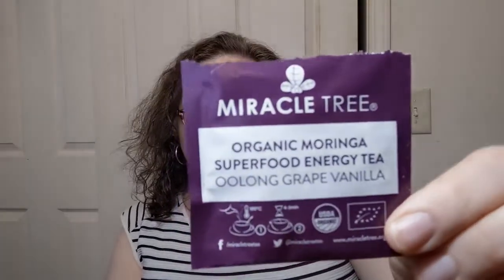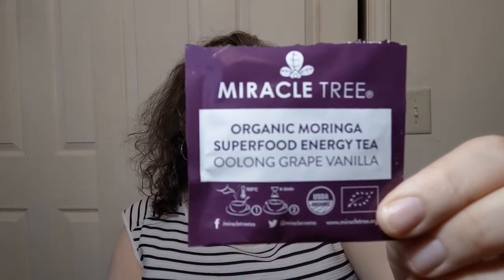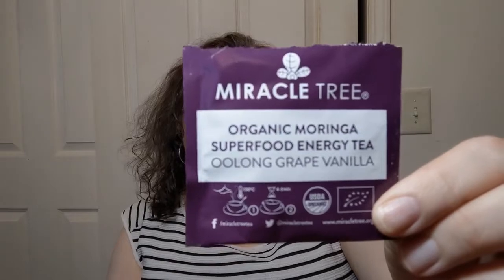Today's tea is an interesting one. This is Miracle Tree Organic Morning Superfood Energy Tea Oolong Grape Vanilla. That's a lot in that title — it did not end up in the title of the video because it's just not going to happen. Anyway, let's read about it.